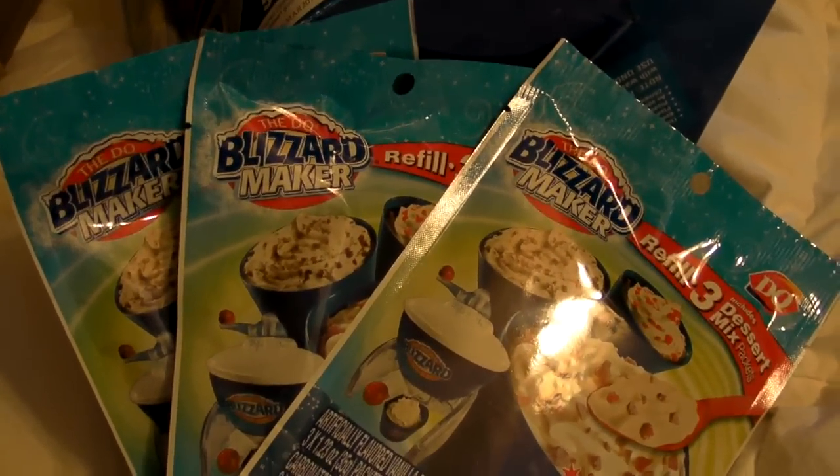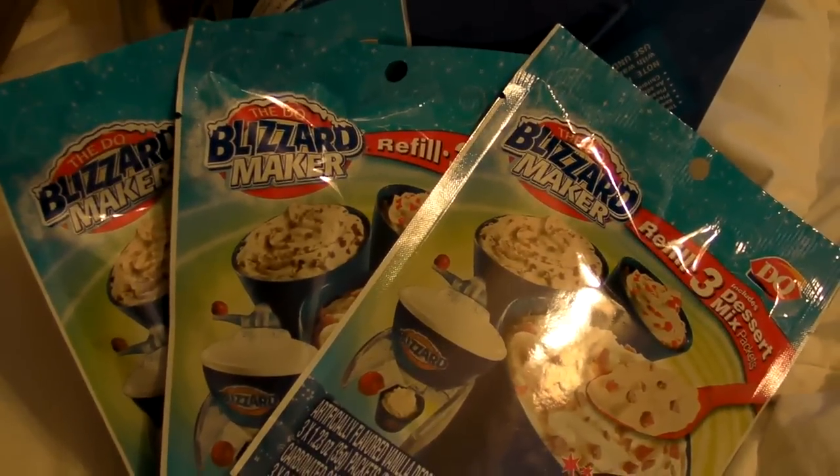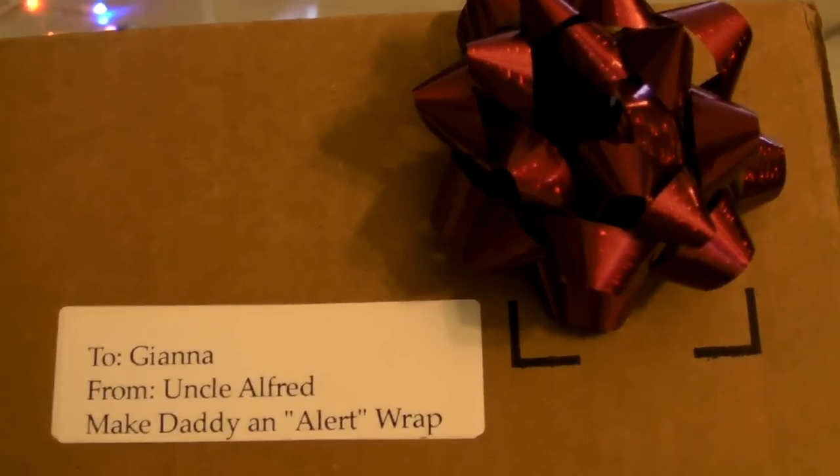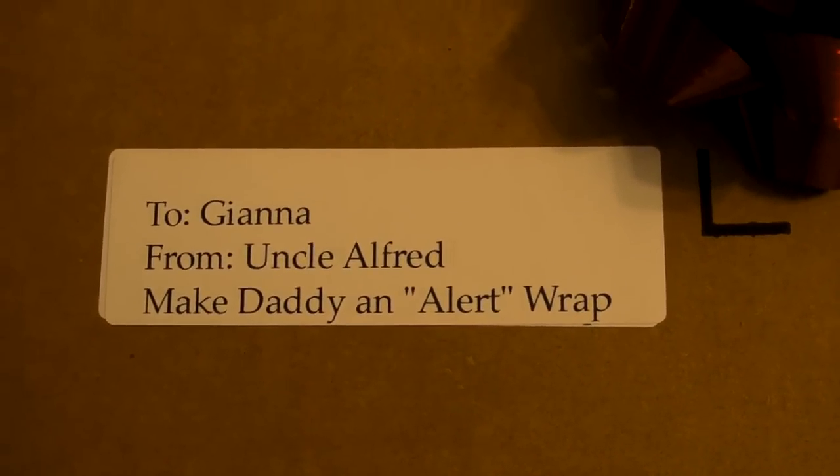Where's my cholesterol pill? I'll take two please. Two cholesterol pills to offset the two scoops. The final label in a very uneventful box: to Gianna from Uncle Alfred — 'make daddy an alert' wrap. Let me explain the story.